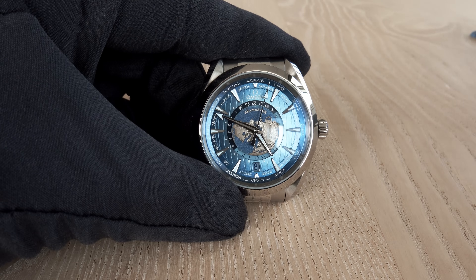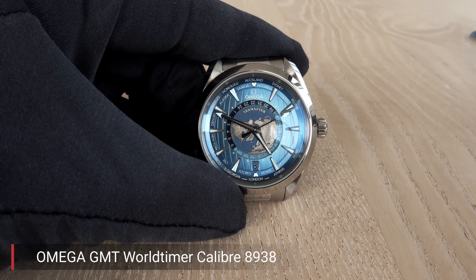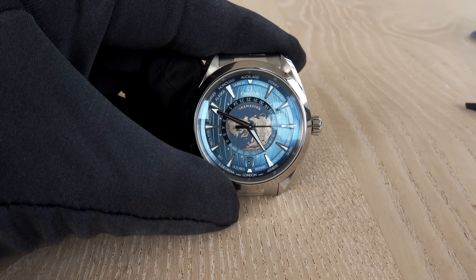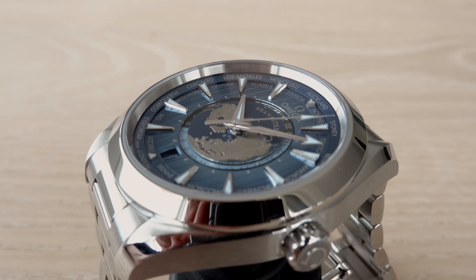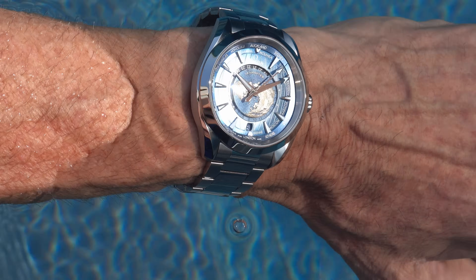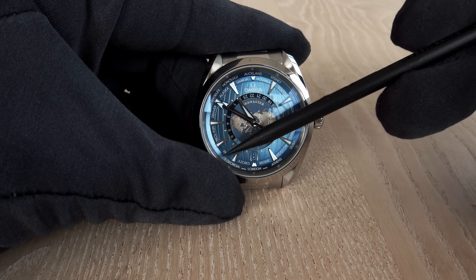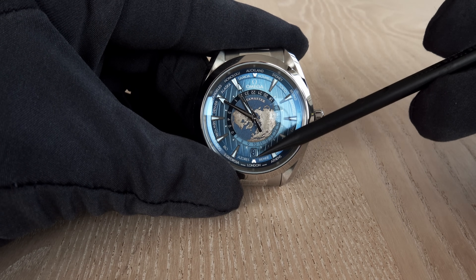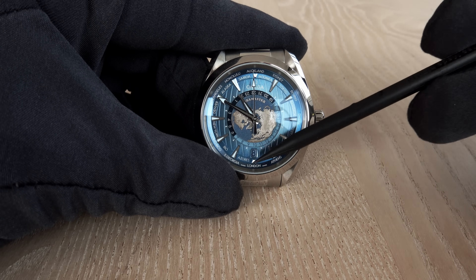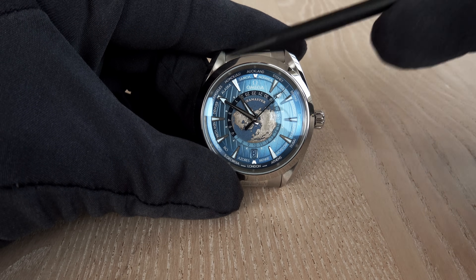The central second hand will not stop — there would be no point stopping a precise Metas-certified Master Chronometer accurate to 0 to +5 seconds. Flight attendants' time announcements are mostly inaccurate, so there is no need to lose time doing settings. After resynchronizing, you use the watch starting from London UTC/GMT and go east and west to discover corresponding times in all indicated cities.